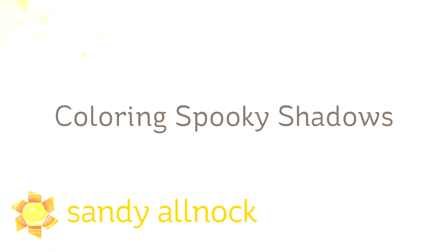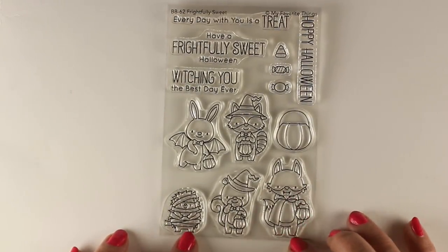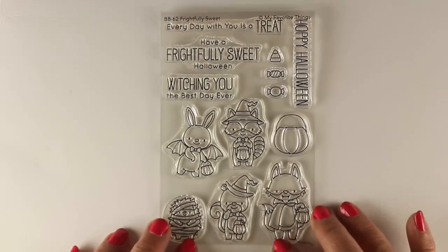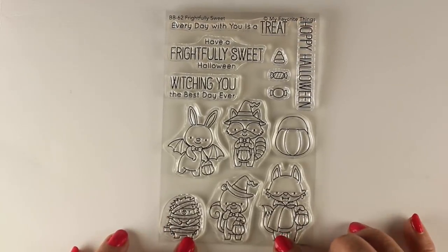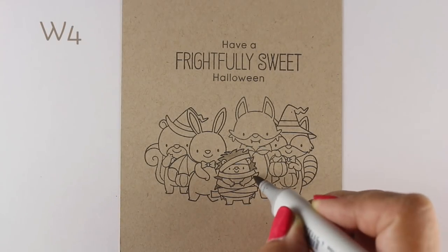Hi there! I am Sandi Alnach and I am an artist and paper crafter here on YouTube. It's time to start the Halloween cards. I always do some spooky shadow videos because there's always some great Halloween types of images. And this frightfully sweet set from MFT is adorable — all these little cute critters who are all dressed up for Halloween.